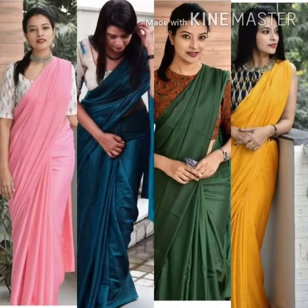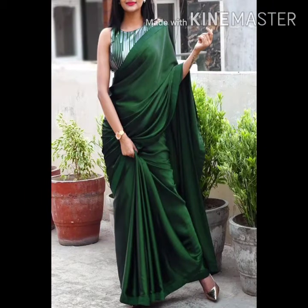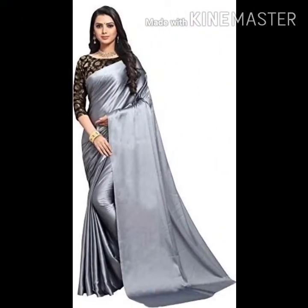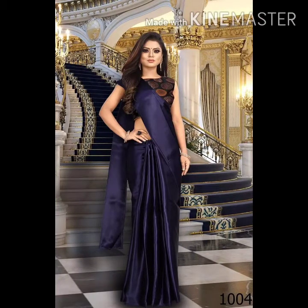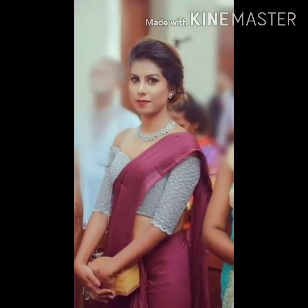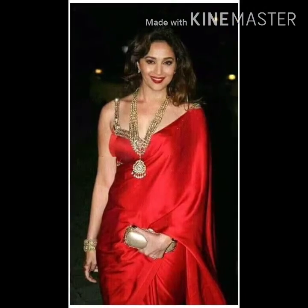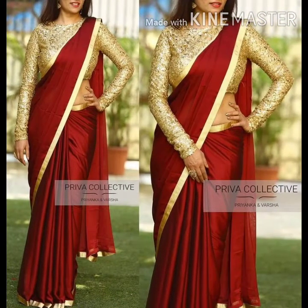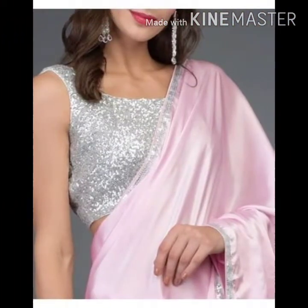Hello guys, welcome back to my channel. Today I am going to show you ideas for plain satin sarees which you can carry for normal office wear, a small party, a birthday, or if you want to wear it as school teachers, you can carry it with a simple blouse.